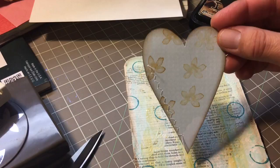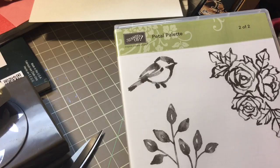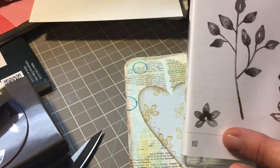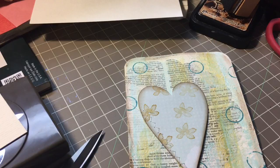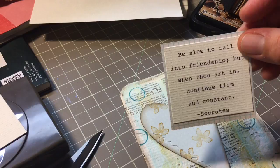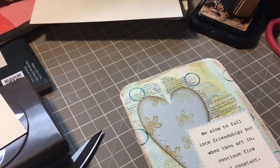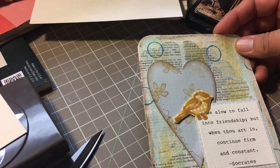I free-handed a heart out of some pattern paper and stamped on it with a little flower from a stamp set called Petal Palette by Stampin' Up, which comes with a matching die. I stamped that little flower using Stampin' Up Delightful Dijon ink pad. Then I took my sewing machine and did a little zigzag stitch. That heart is going to go right there, my matted quote will go right there, and I stamped a little bird and die-cut it out — that will go up on top like that. I just have to glue it all down. I love it — it came out really nice and didn't take very long at all.